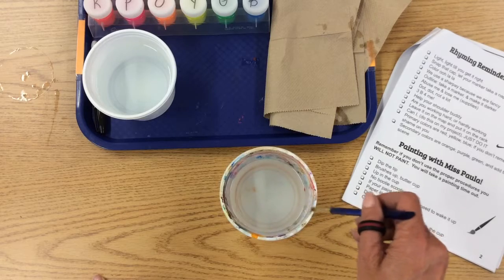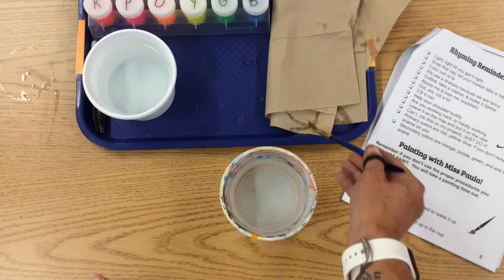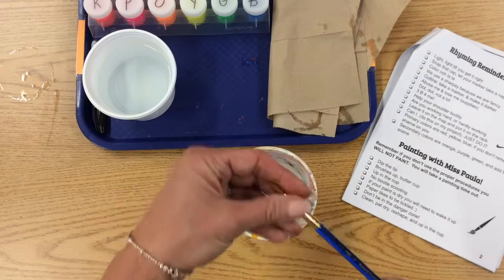And then you very carefully, on the edge, you wipe it off, make sure it's clean, get paper towels if you need them, dry it, reshape it.